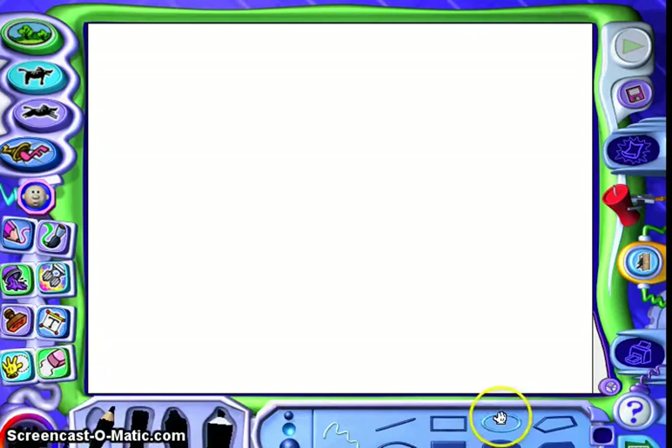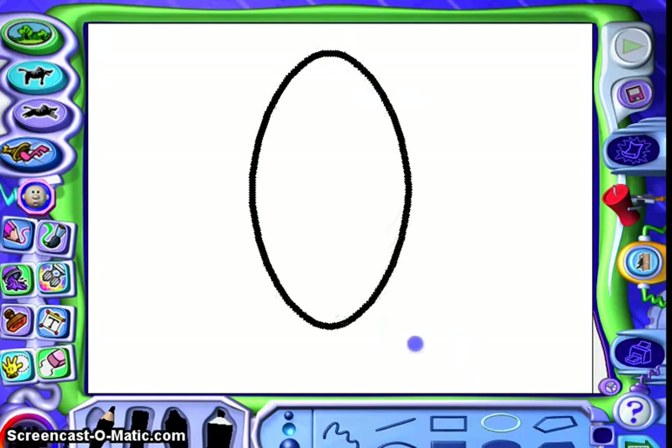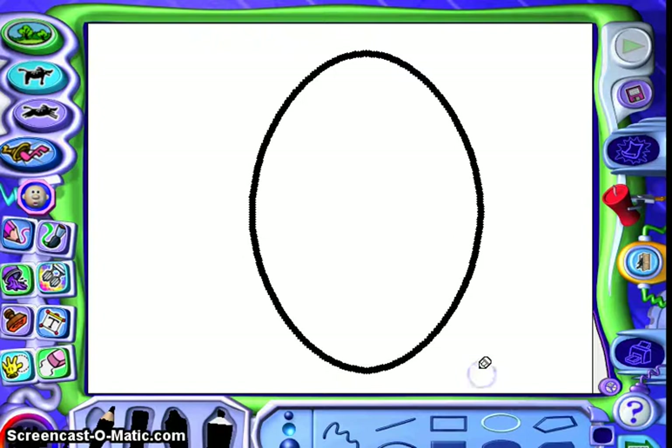We're going to start out with our pencil drawing tool. I like to click black to use as an outline, and let's click the oval shape. Push down the left side of your mouse and hold it down, pull and stretch — you can make it whatever shape you want. I'm going for kind of a chubby egg.